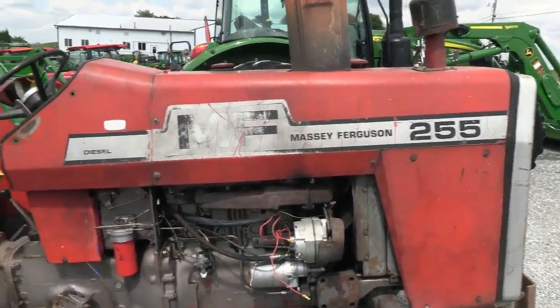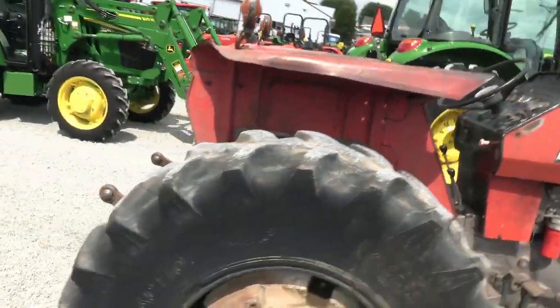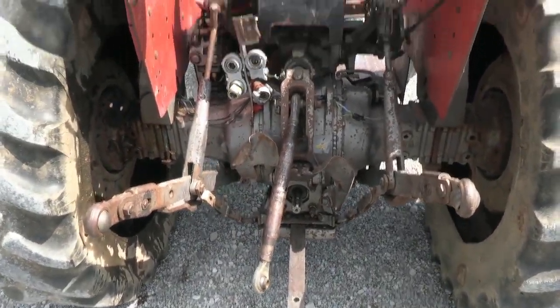So if you're looking for maybe a brush hogging tractor or something where you're going out in the woods and don't want any flats, these wheels will make a pretty nice fit. It does have dual hydraulics, three-point hitch, and the top link and drawbar are both here.